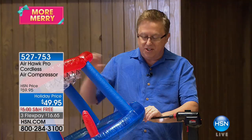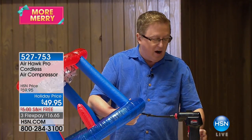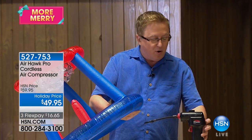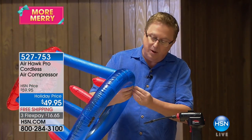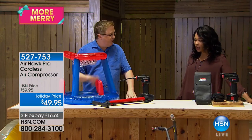The old-fashioned compressors would cost literally a couple hundred dollars for a real compressor. And now you can have your own compressor at home. It's so simple — look at how fast that was. You're ready to go.